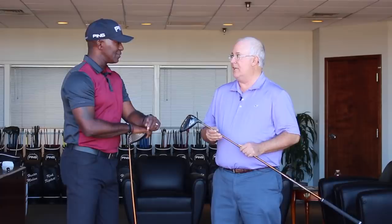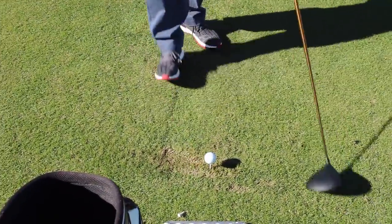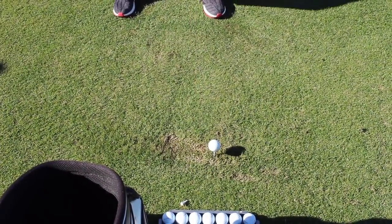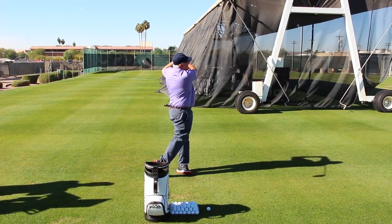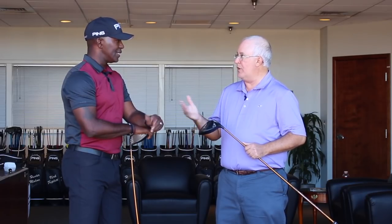We saw some really good numbers, and more importantly, some really consistent numbers. With this driver, I was also hitting a G400, and I got great numbers with that. The biggest difference is I got a couple more miles an hour ball speed and a few more yards, but the dispersion was the number that stood out. The ball speed increased about two to three miles an hour, got about six more yards of carry, a little more rollout, and the land angle was great — but the big thing was the dispersion.